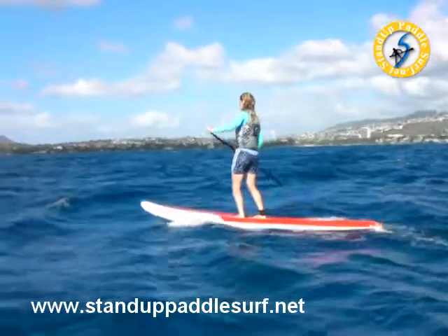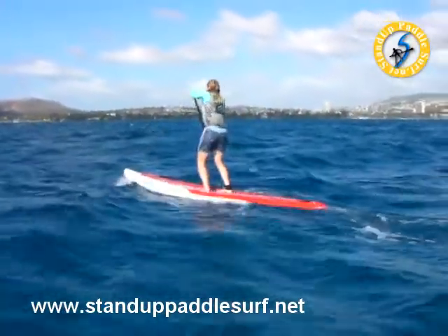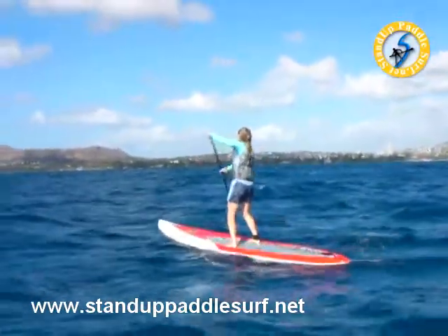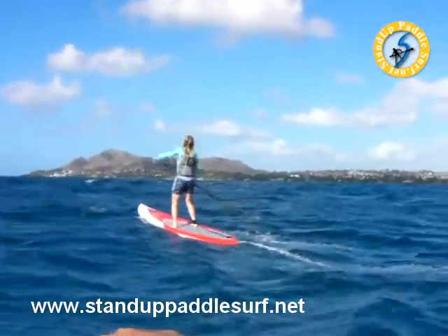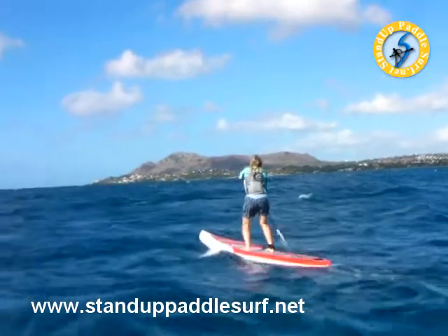She's a perfect example. She's already riding bumps right now. She's relaxed. She's driving off the top arm. She looks like a pro.